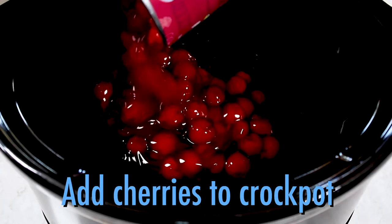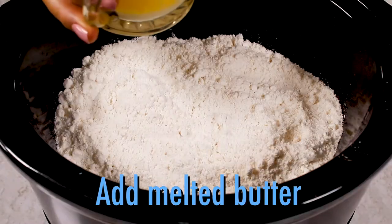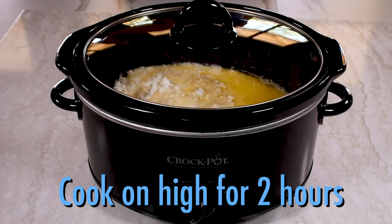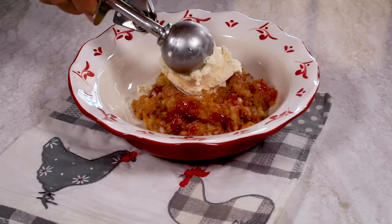In a crock-pot, add the cherries, then sprinkle the cake mix over top. Then melt the butter and pour it right over the cake mix. That's it. Cook until the cake is done, spoon it out, top it with ice cream, and enjoy.